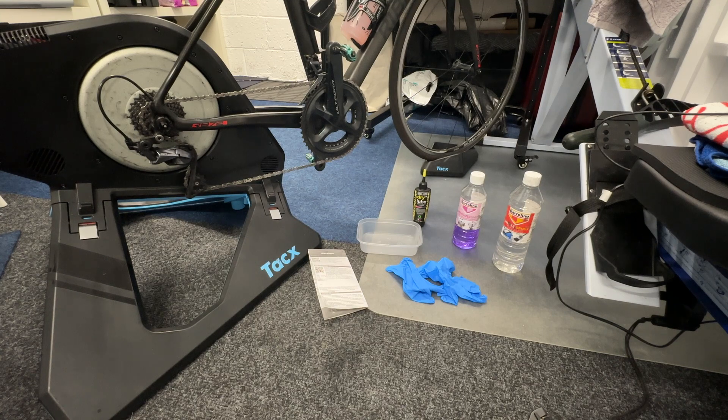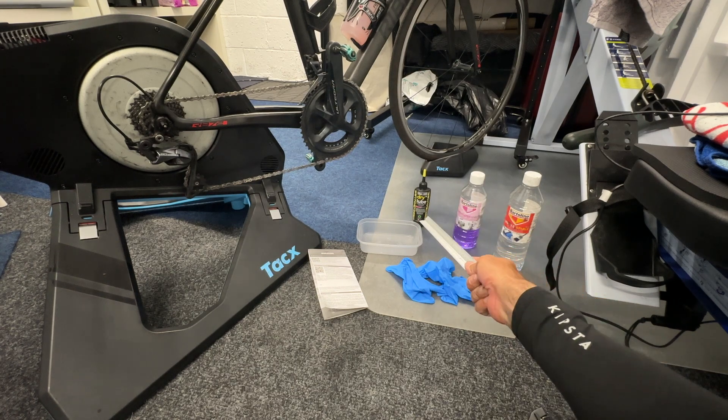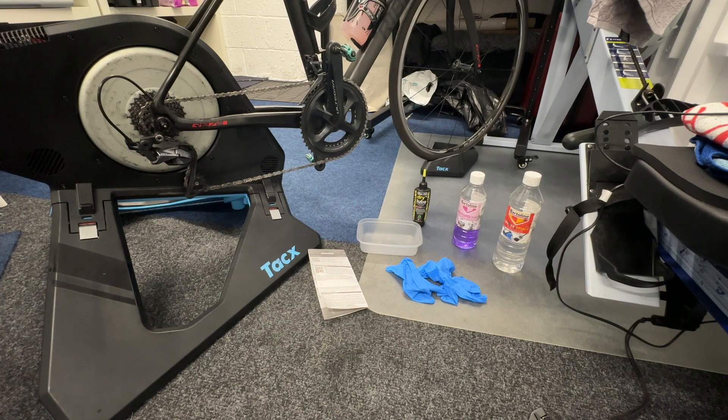You're going to need three things: white spirit, methylated spirit, and lubrication for your chain. The thinking is that the oil or grease on the chain when you buy it is not the best, and you can do better than the packing grease. So you fully remove all the grease. Take the new chain, place it in a small plastic dish, and submerge it in white spirit.